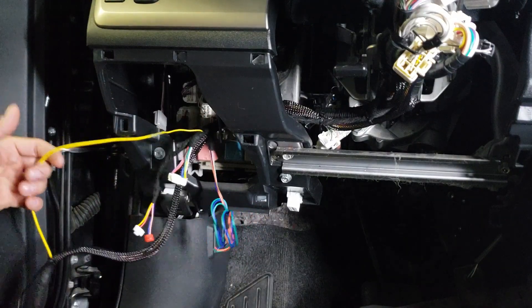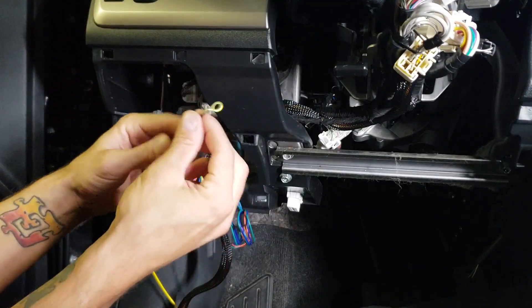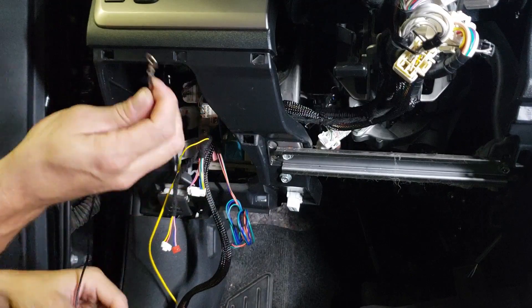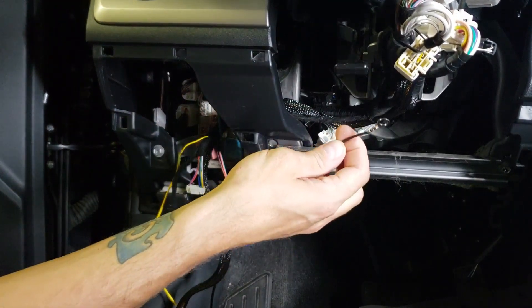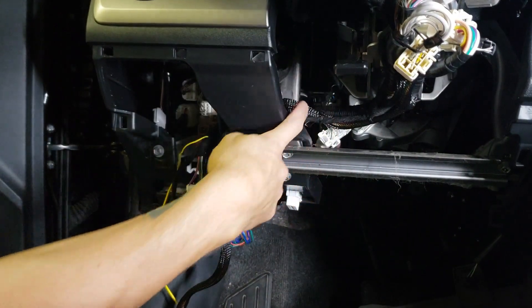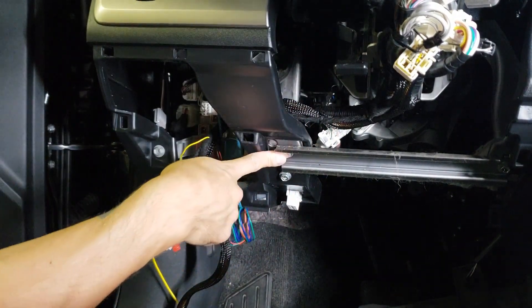The last thing we've got to do is the black wire with the ring terminal. This is our main ground input and it must be connected to a good factory ground point. For example, in the XB there's a big fat metal brace right here, so I'm going to mount it right to this 10 millimeter bolt.